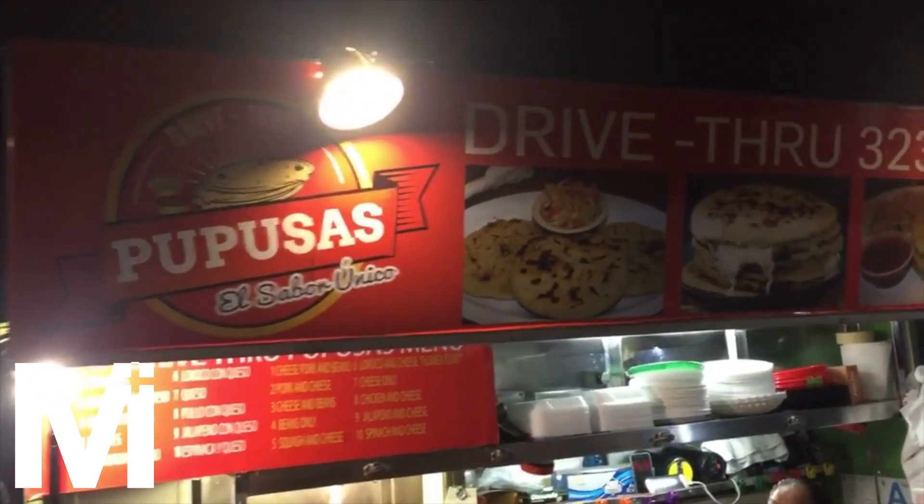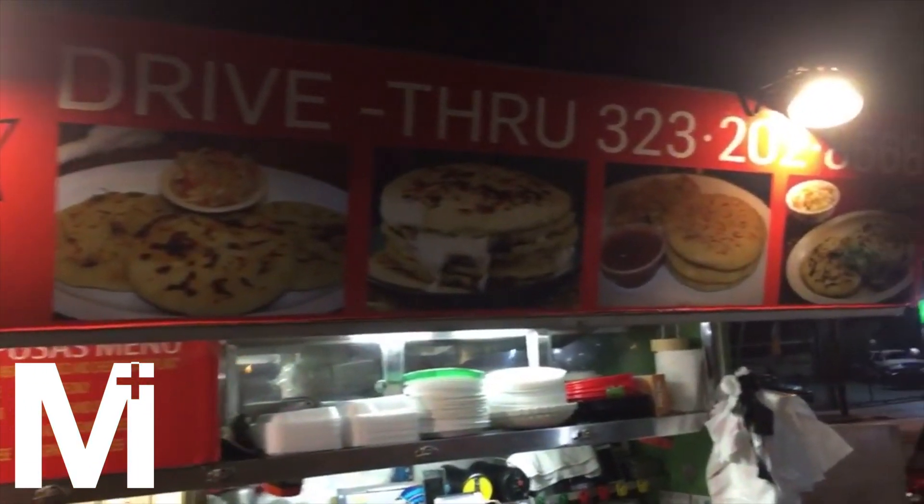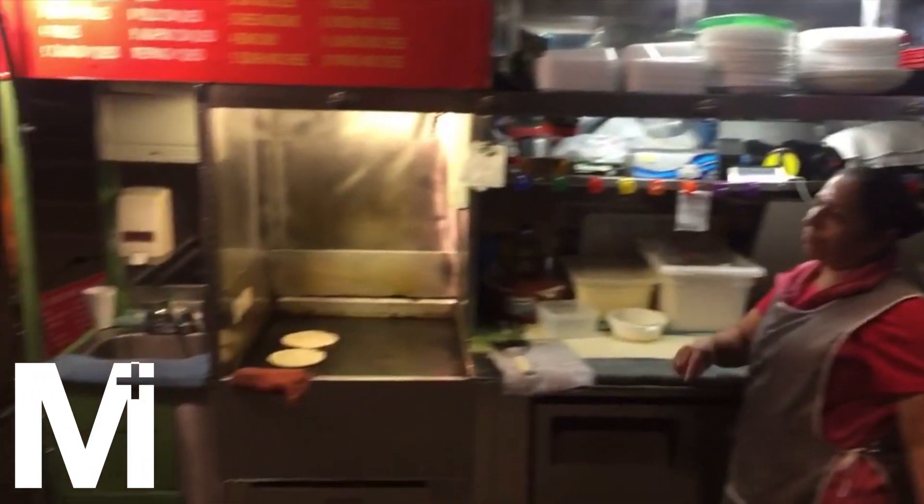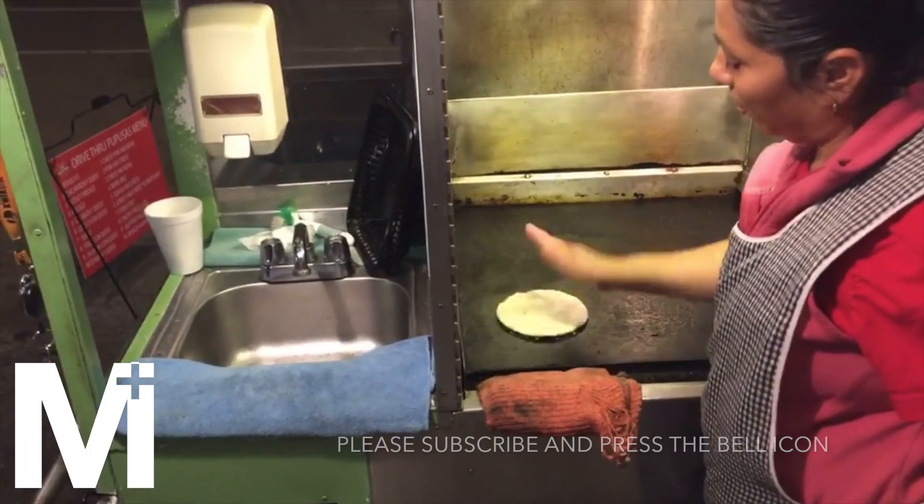Assalamu alaikum. Welcome to another episode of M Plus Bites. Today we try out pupusas. I really like this stall because these two women started this place just so they could help their kids pay for college.